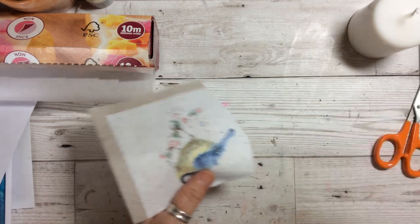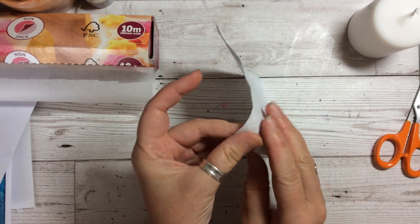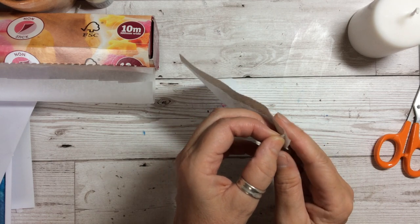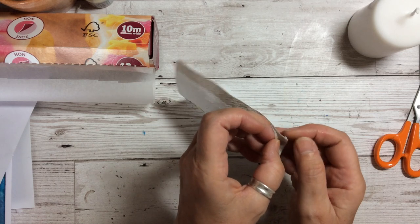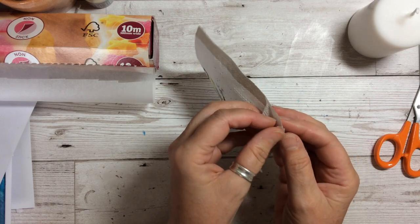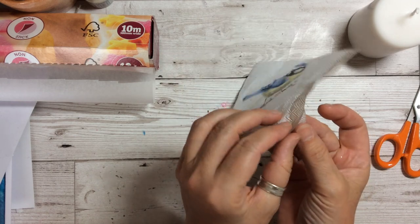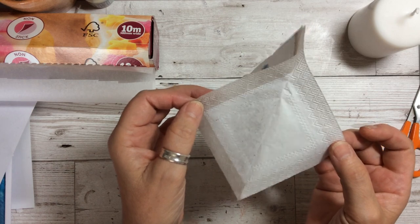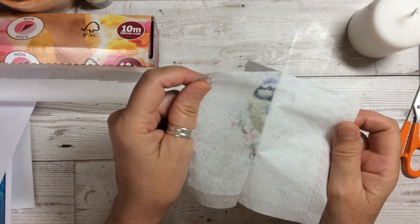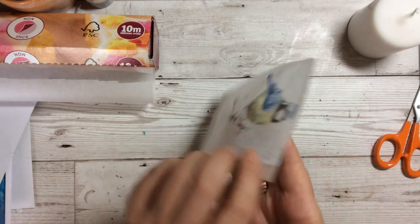Then you are going to divide the ply up. With these napkins they'll either be two ply or three ply. You can see that these are three ply so you've got three separate pieces — one, two, three. You just want one, so you take it very carefully down so that you have the thinnest amount you need, which is one ply. Just pull it quite carefully and then you can discard the other pieces.